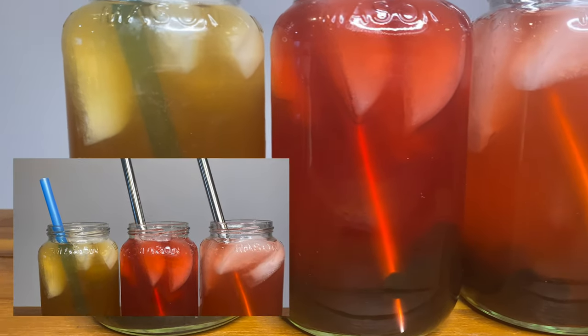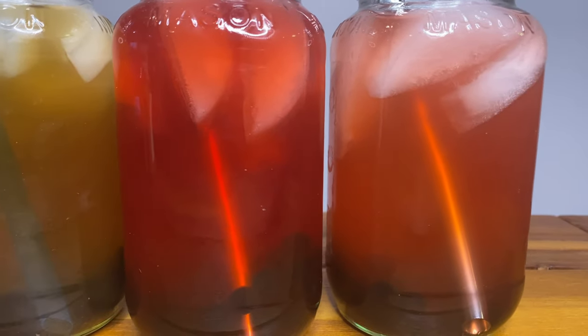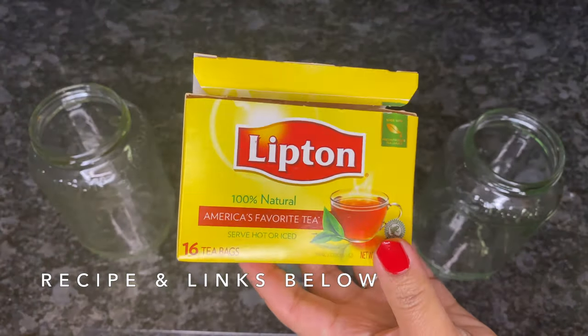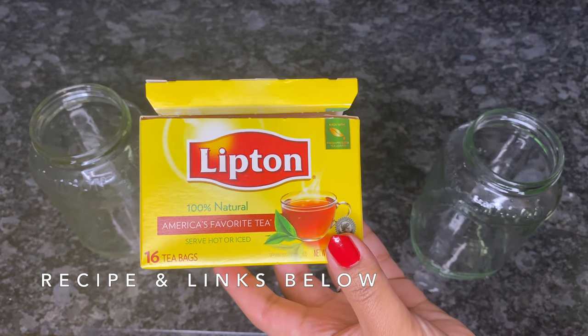I love to make my own bubble tea at home because it's more cost effective and I can have it whenever I want. The first step is to brew your tea, which I'll use as the base of flavor for each one.